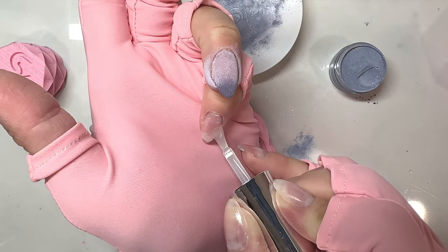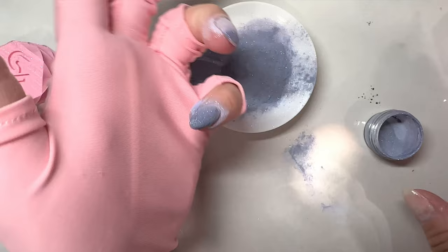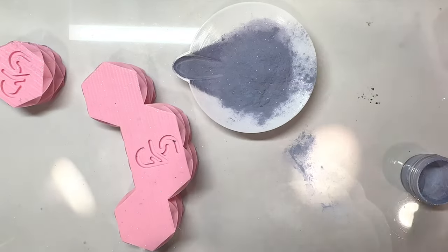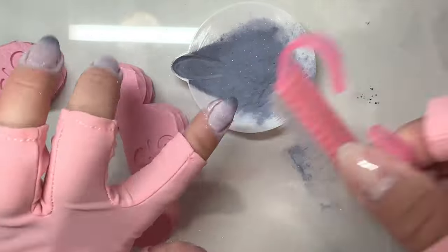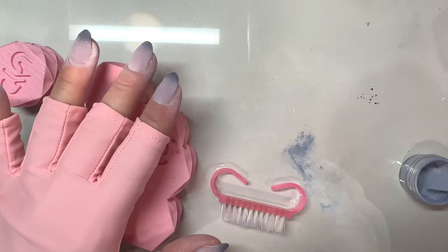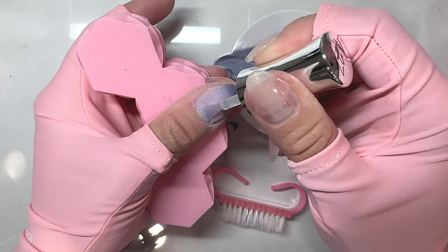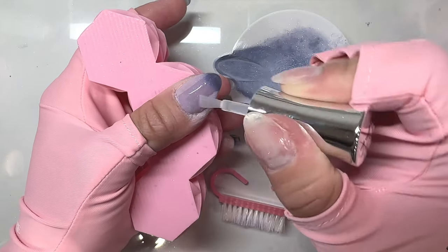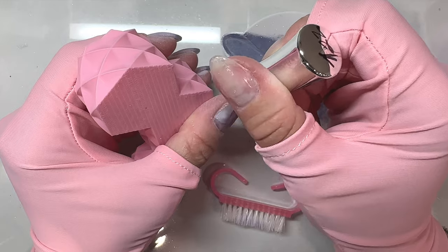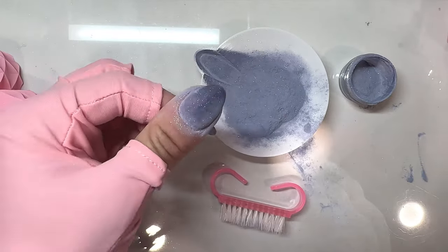I have builder gel as a base on all my nails. When I'm doing dip powder, I typically only do two layers of the color — or glitter, shimmer, flake, foil, whatever I'm doing — and then one layer of clear over the top using dip liquids. When you're using a thermal dip powder, it's typically a little thicker and denser than normal, so stir it up well before applying. It really helps to pour it over your nail to loosen up the powder.